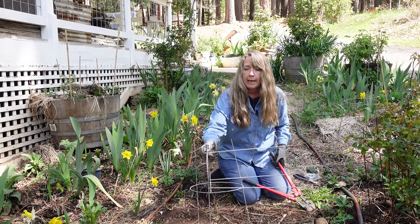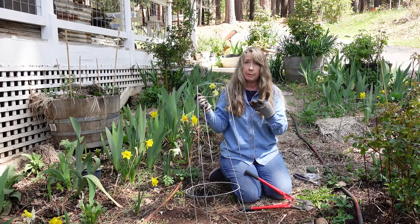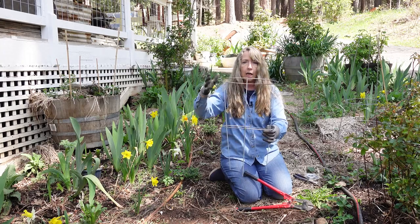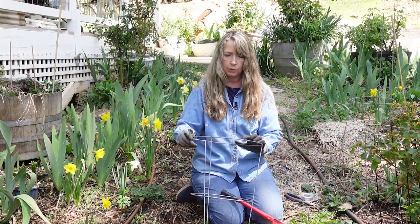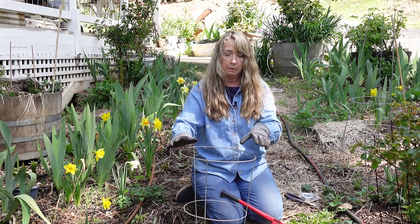Now that makes its own little support — it looks a little small for a peony, but my peonies are kind of small. So now you have the legs and the top ring, and I'd say that's a little bit bigger than 12 inches in diameter, which I think is plenty big. They often recommend that you have a grid on top to support the individual blooms.